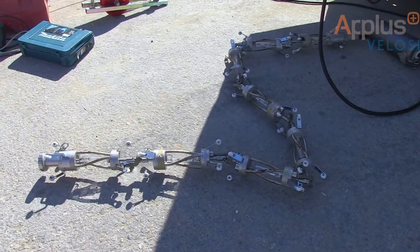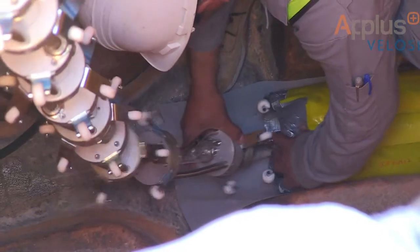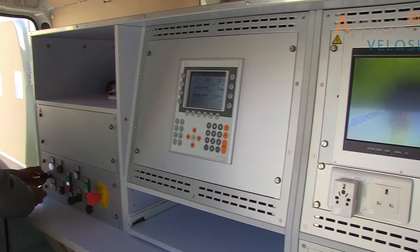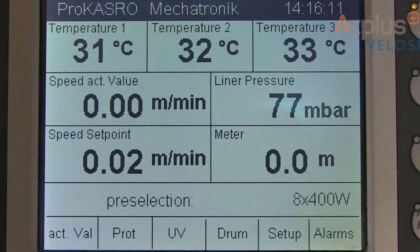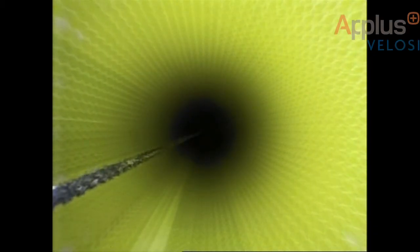The UV light train is then inserted into the liner. The second end cap is installed, and once the liner is fully pressurized, the UV light train is pulled through the liner.